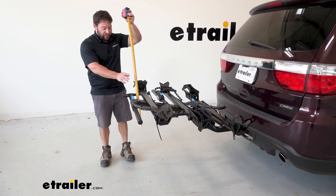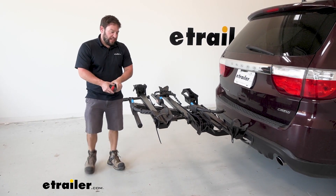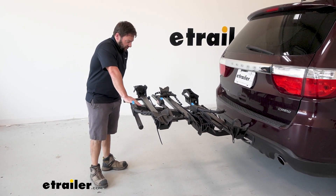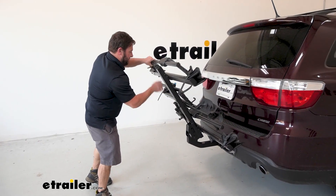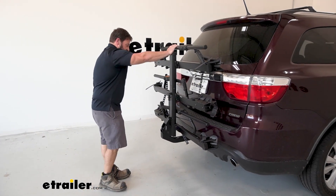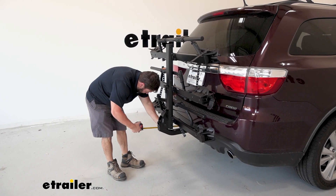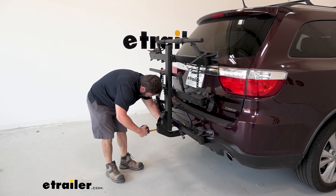It's going to be about 31 and a half inches from the ground to the bottom, so that should be plenty when you're going up steep hills or driveways. You can take up some of that space by folding it up towards the vehicle — come over here to the handle, pull on that, lift it up. Now it's going to take up considerably less space: from the bumper to the end of the bike rack it's going to be 14 and a half inches.